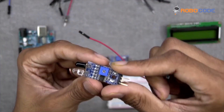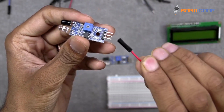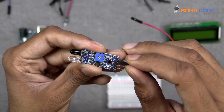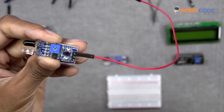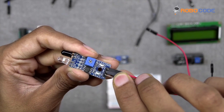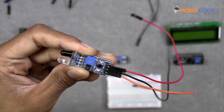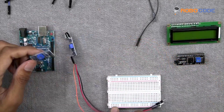Now we will take the IR sensor. We will take the red wire and put it on the first pin of the IR sensor. Then take a different color wire and put it on the second pin — in this video we are using a black wire — and the third wire, which is orange, on the last pin of the IR sensor.